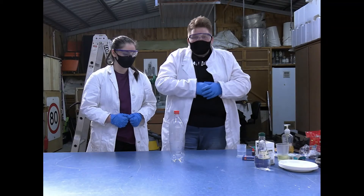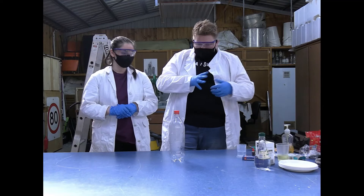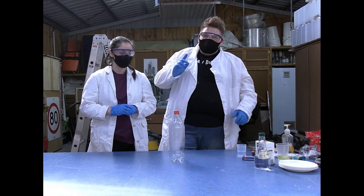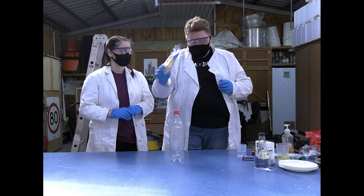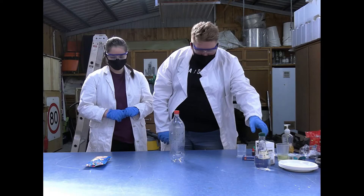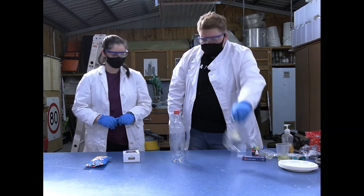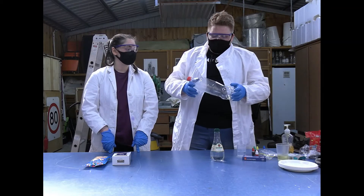Hi! Welcome back to Taser DC's Science Lab. Today we're going to do self-inflating balloons. All you need are balloons, bicarb soda, vinegar, and an old bottle you've got laying around at home.